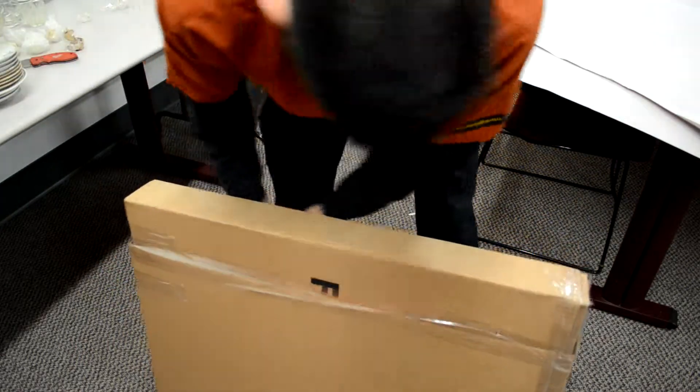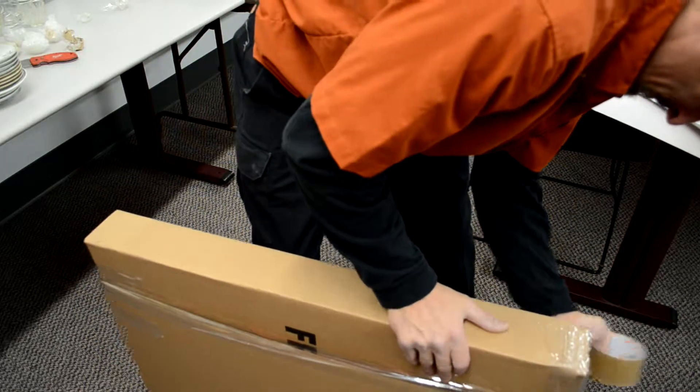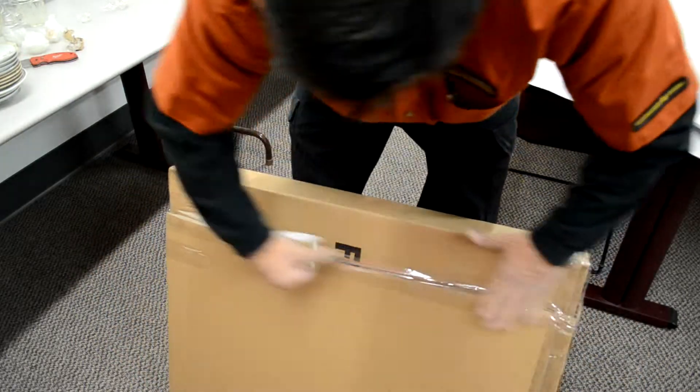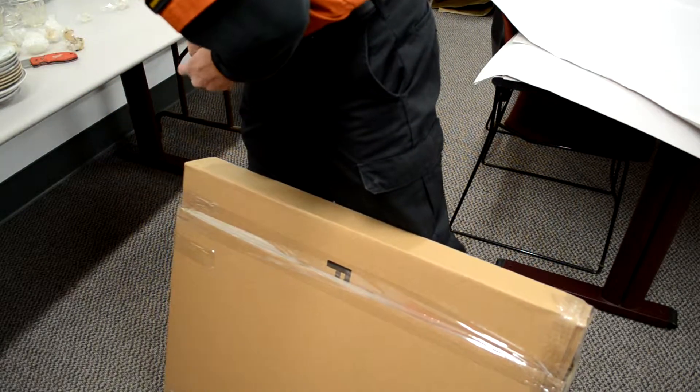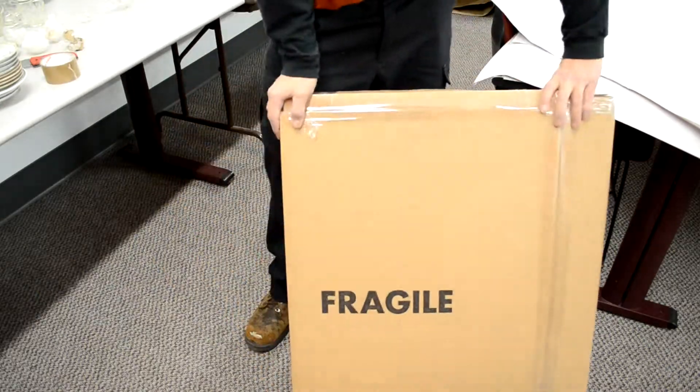As always, thanks for checking out our video, and we hope you found this informative. For more information on our climate-controlled self-storage units or other how-to videos, you can check out our website at www.stadiumselfstorage.com. For more information on moving services, check out Coakley Brothers' website at www.coakleybrothers.com.